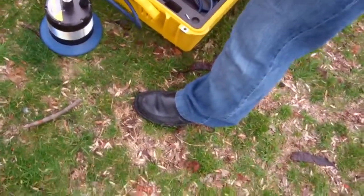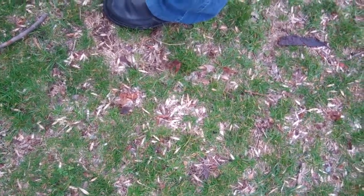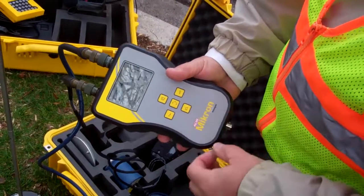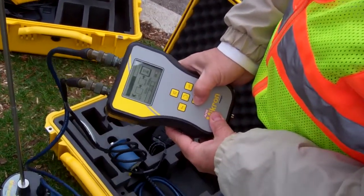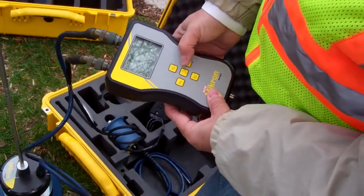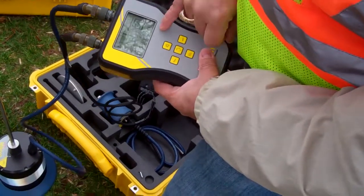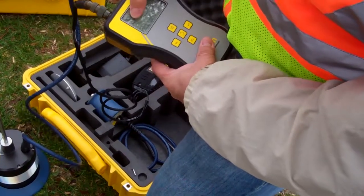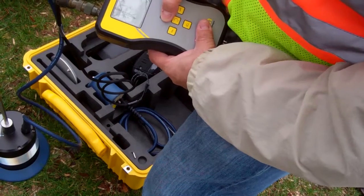The handheld unit is rechargeable and real simple to use — there are only five buttons on it. One is volume down and one is volume up. You have a series of filters that you can pick depending on the pipe you're listening to; in this case we'll leave it wide open. To take a reading, you just push that button. You have an indication of your charge, and the little speaker shows you whether you're listening or not.